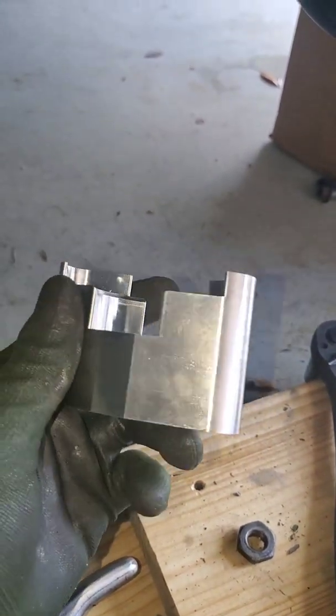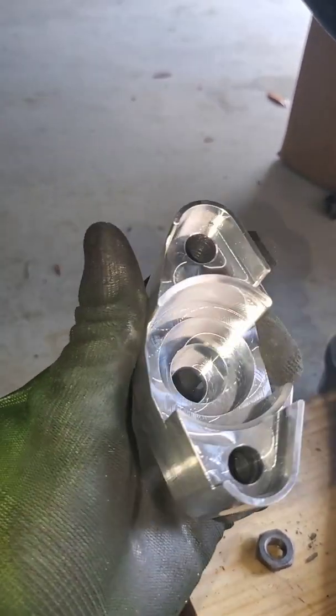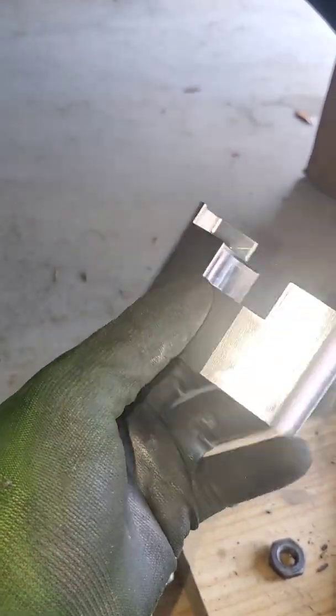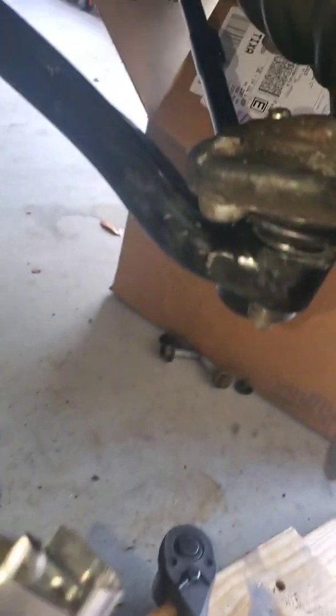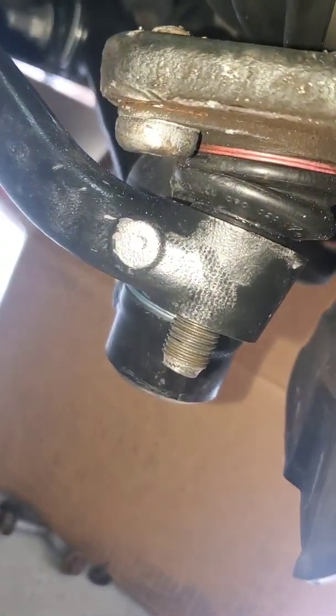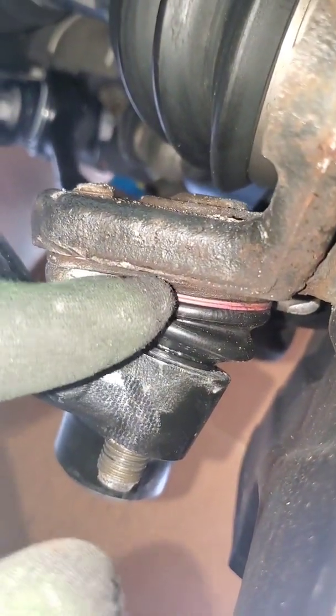This is just a quick video to show you how to use this E92 ball joint adapter. This is for the all-wheel drive model that has the ball joint separate from the control arm, and it's this piece right here that we're trying to take out.